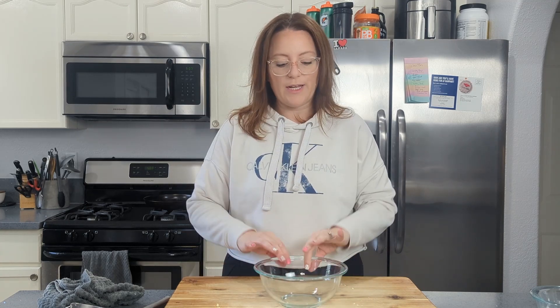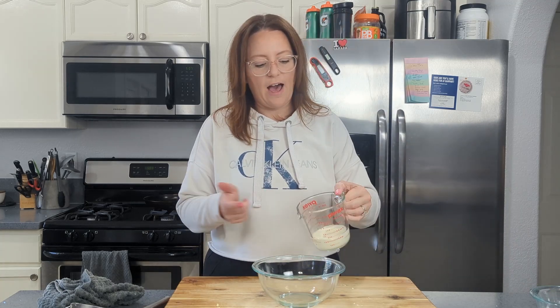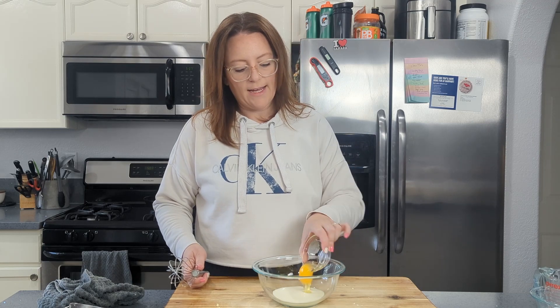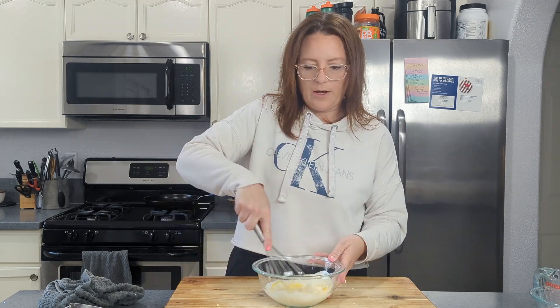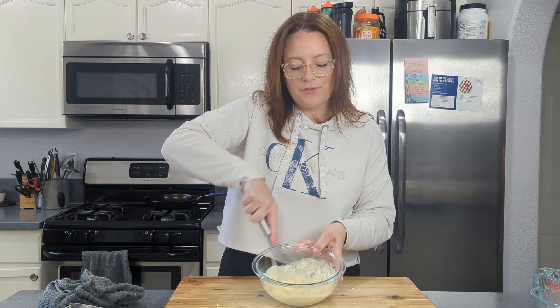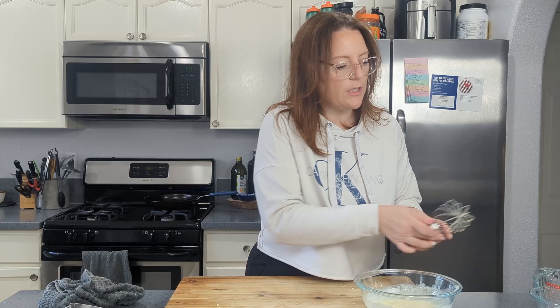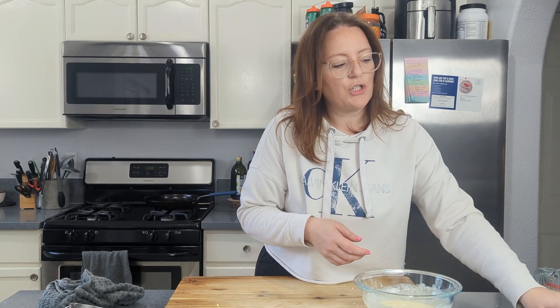For the wet ingredients, I have a medium-sized bowl here. We're going to add half a cup of heavy cream, a large egg, and vanilla. We're going to whisk this up just until it's fully incorporated. I'm going to set that aside while we get our add-ins ready.